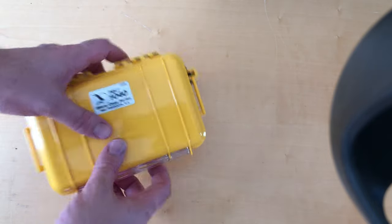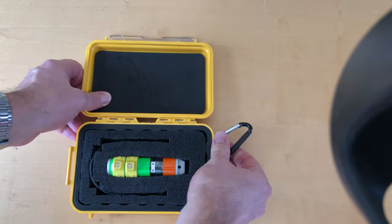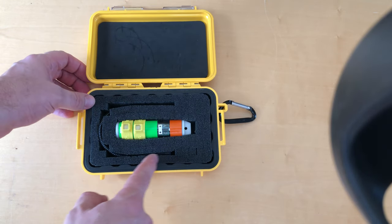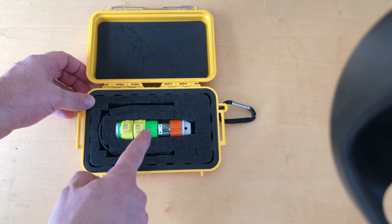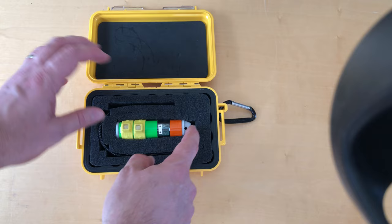So now we have the Peli case here. Let's pop it open and see what's inside. We can see that there are four components: we have the USB-C connector, we have two magnets to turn the sensor on and off, and we have the sensor itself.